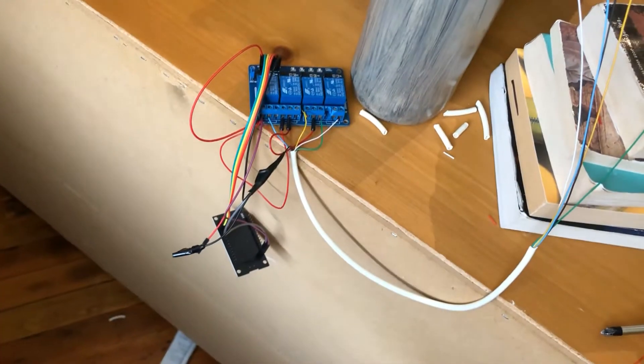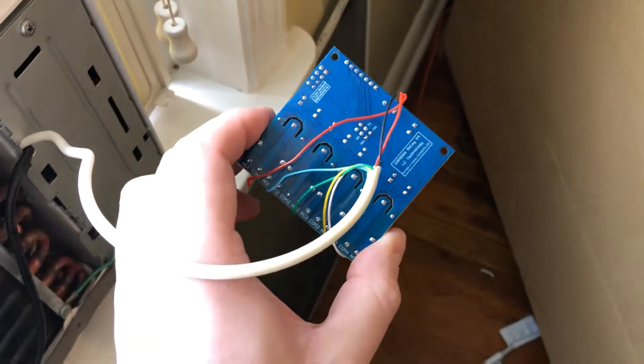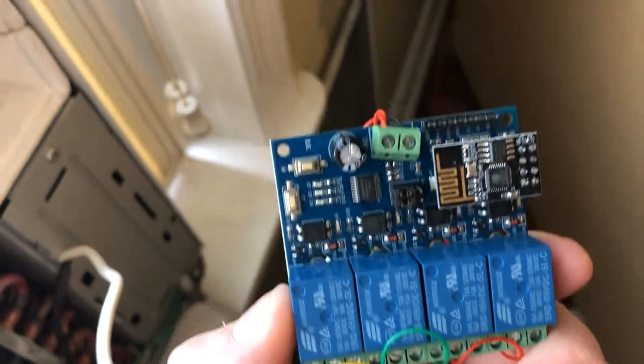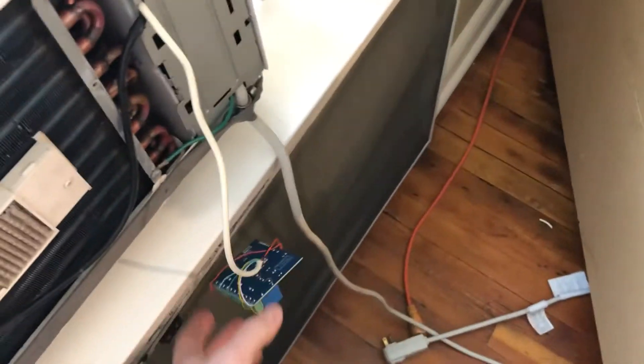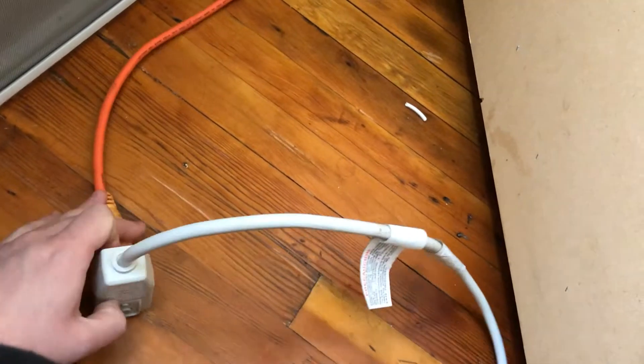Okay, so here's our old version. And I cut the wire shorter too because I didn't need as much. And here is our new version. So this is all wired up. I haven't tested it yet, so we're all gonna find out together if we're gonna let out the smoke or if this thing's actually gonna work.